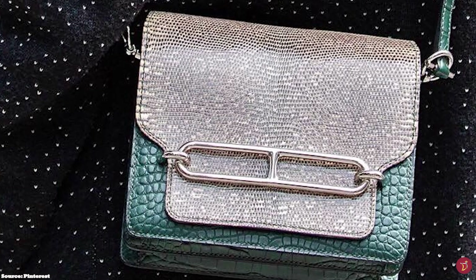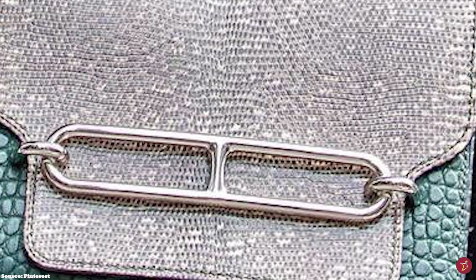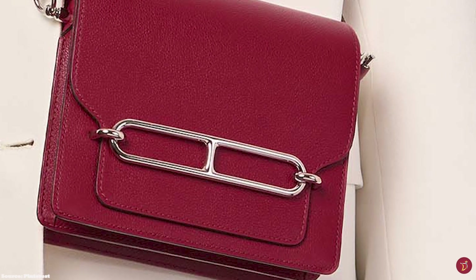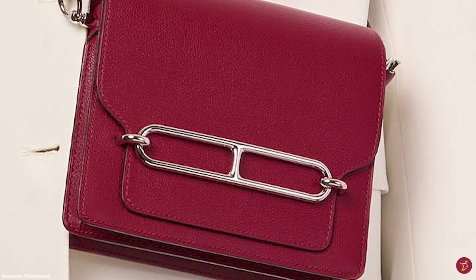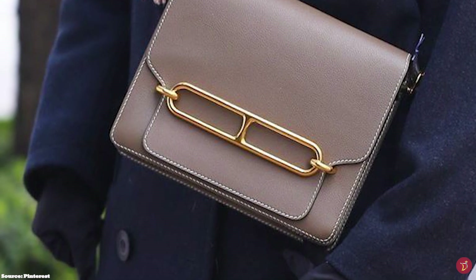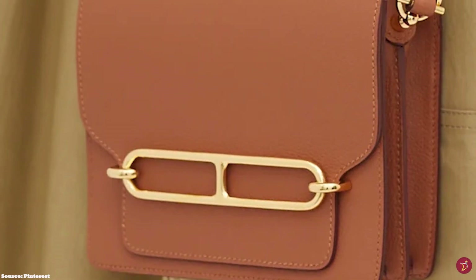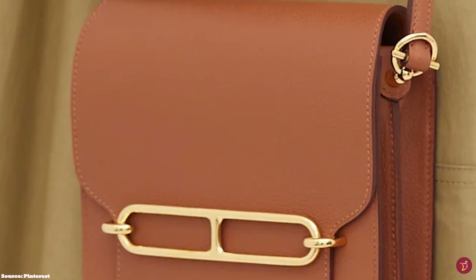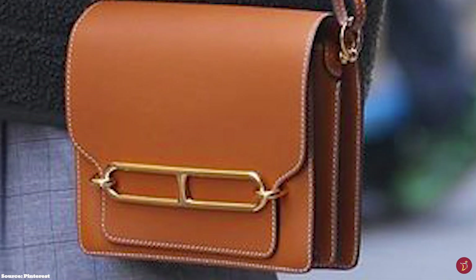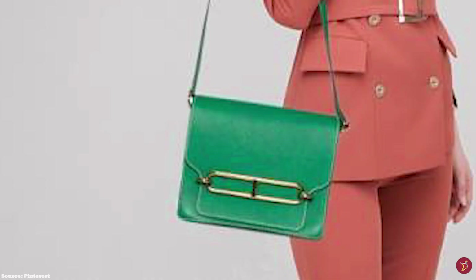The Hermes Roulis bag also features a slip pocket at the exterior back. It is accentuated with hardware offered in perma-brass plated gold or palladium finish. The bag is available in a few sizes including the Roulis Mini, the Roulis 23, and the Roulis 35. It is available in a multitude of leathers and is typically crafted in Evercolor, Swift, and even exotic variations like Crocodile and Ombré Lizard. Special editions include the Roulis Eperon d'Or with a screen print, making it an ultimate statement piece. The bag is also available in a multitude of colours, from neutrals to classic Hermes colours.